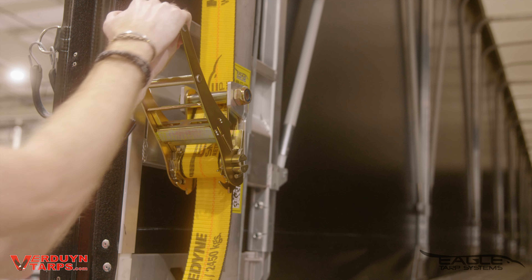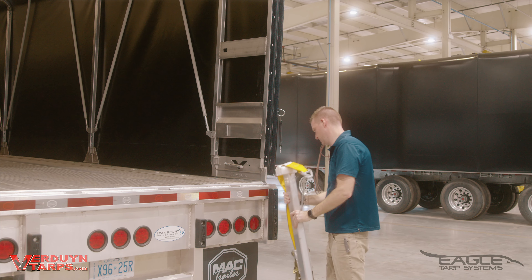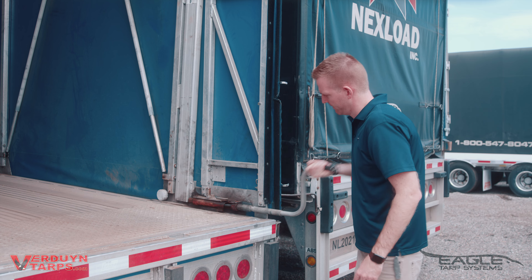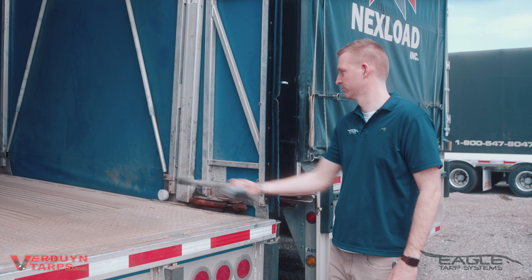Loaded, unloaded, hot or cold — the rear posts can easily be moved out of the way when loading or unloading. There's no tools required for operation. Other systems that require a crank to open or close won't be able to operate if you lose that handle.